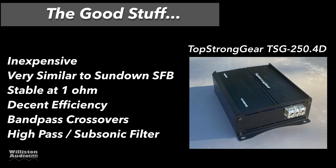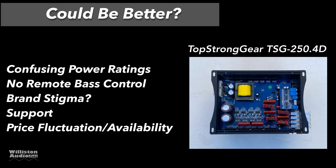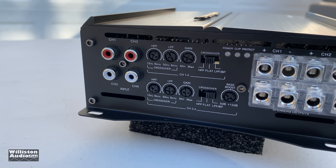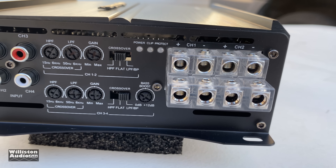Things that could be better: the confusing power ratings for sure, no remote bass control included, brand stigma — who is Top Strong Gear? Good luck finding support; email Amazon and you might get some help, but probably not. There's also price fluctuation and uncertain availability.